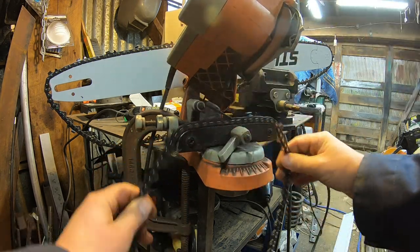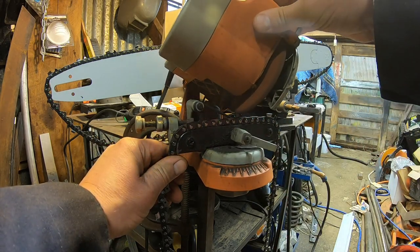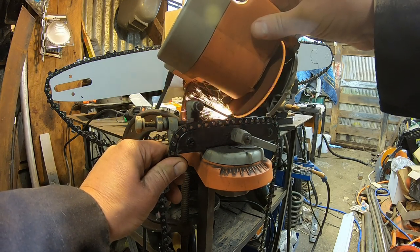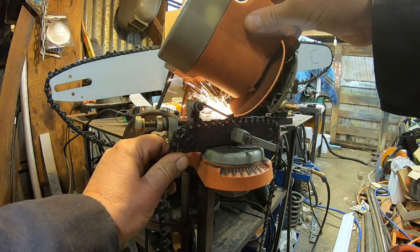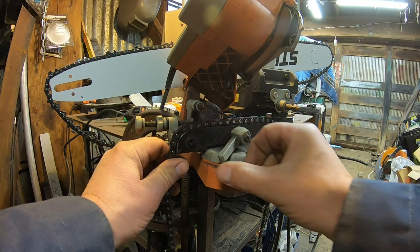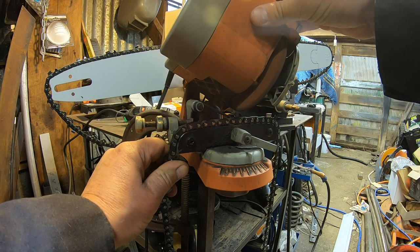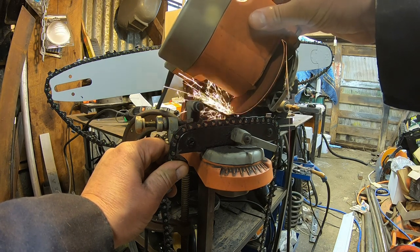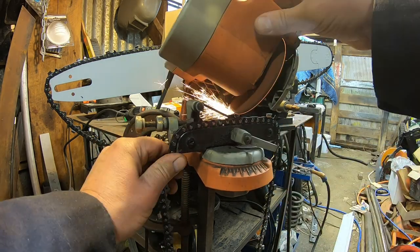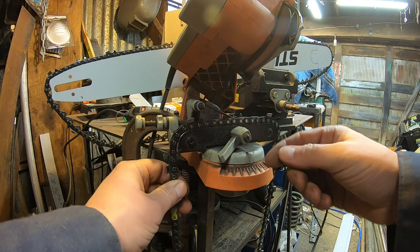It takes me about five minutes to go through the entire chain for each side — ten minutes total. I'm doing these small passes to keep it from heating up too much and taking the hardness out of it.